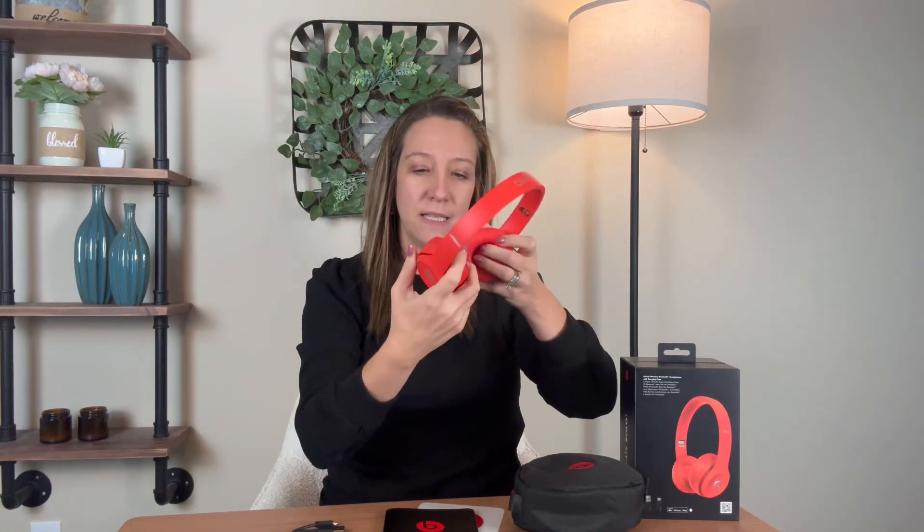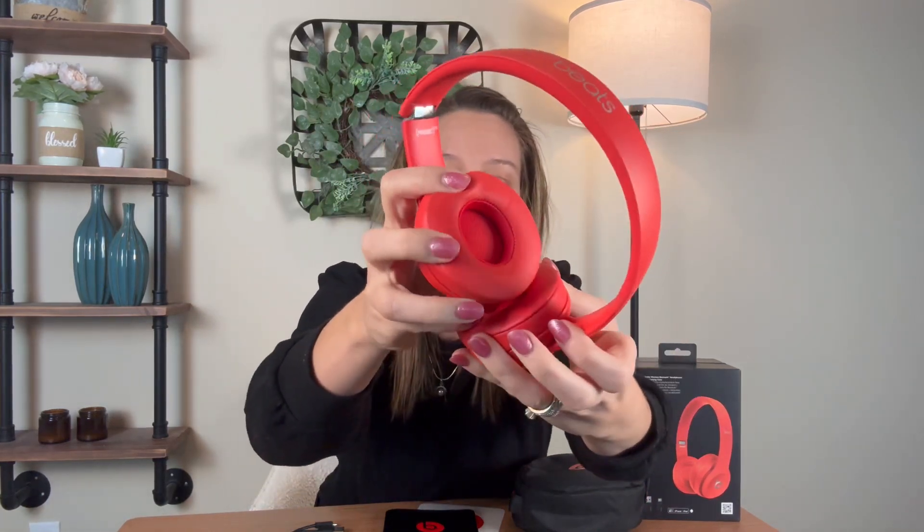Power it on by clicking this button right here. You can see the light turns on, and you can see how much power and juice you have.